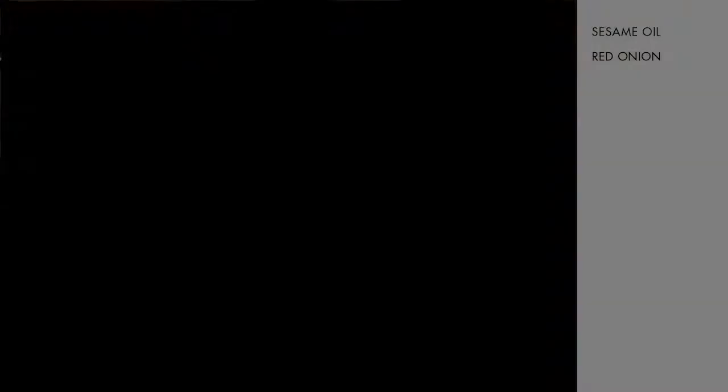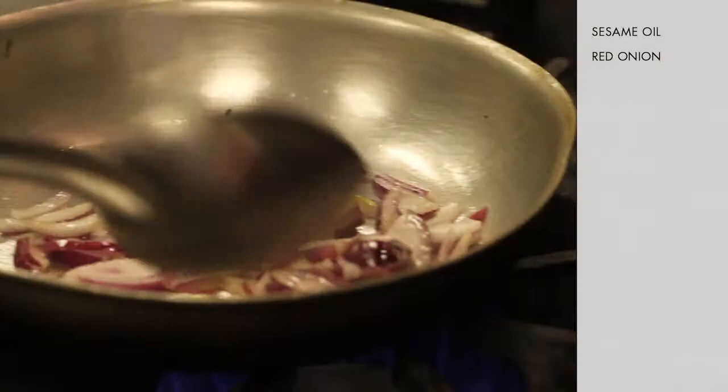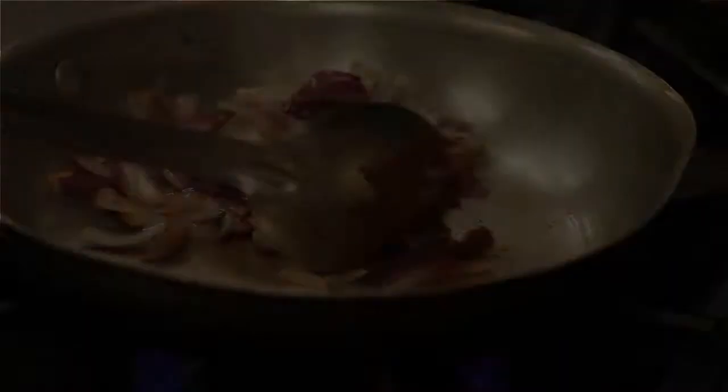We're going to start by sautéing some red onions — just a rough chop on them, since we're going to purée them anyway. We're going to sauté them with a little bit of sesame oil and some red Thai curry paste, which you can find at pretty much any local grocery store in the Asian section.